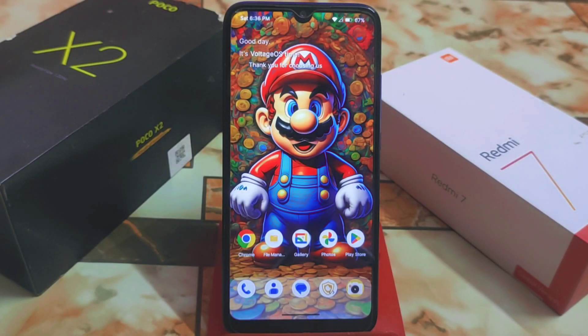Welcome back with another Android ROM review. We finally have the latest update, Voltage OS 2.7, after a long time. This is a really mind-blowing Android 13 ROM. If you are willing to use Voltage OS, you can definitely go with it.